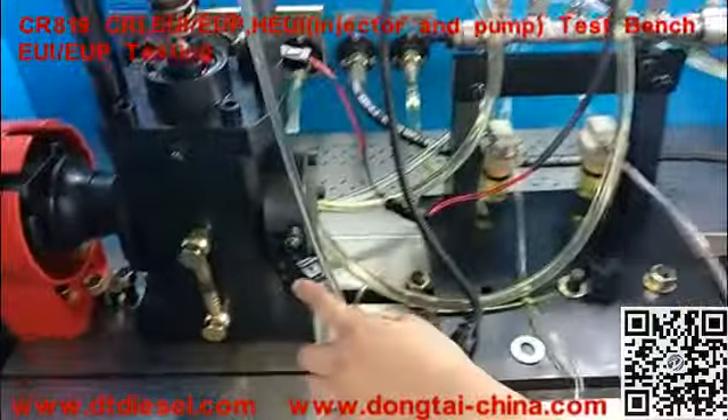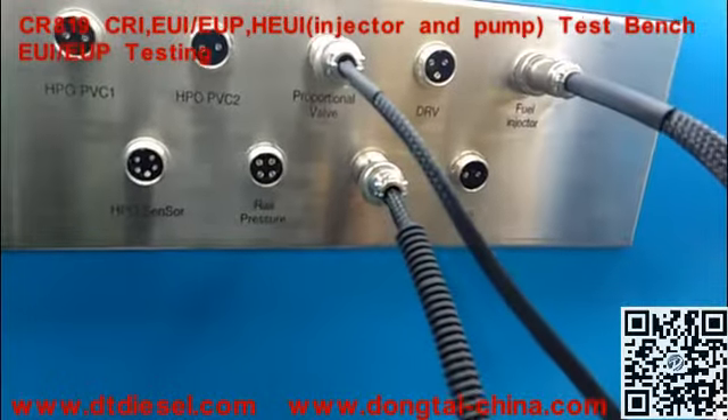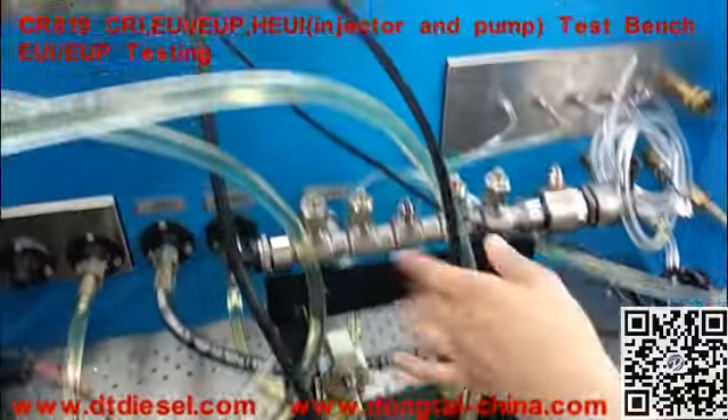This part is the speed sensor, which you need to connect here. This is the injector cylinder valve sensor connected here.